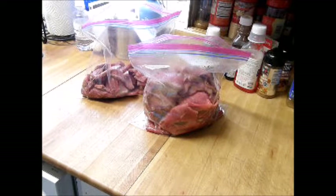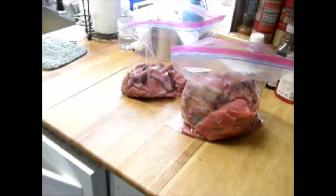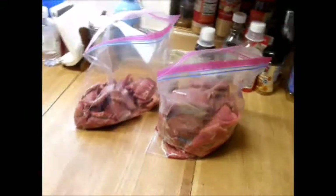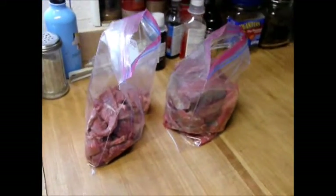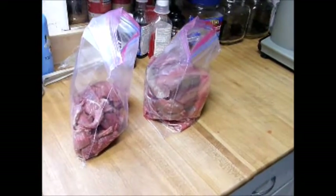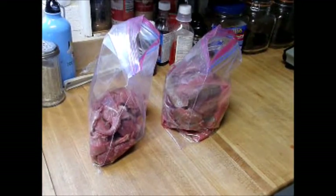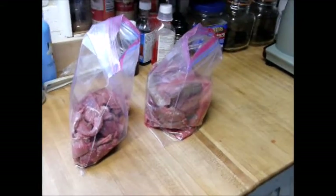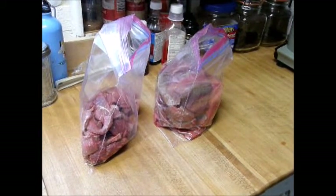I sliced up my eye of round and London broil into one-eighth inch slices. I got them bagged and ready to go. Next I'm going to marinate these — they're going to sit in the refrigerator for eight to twenty-four hours with the marinade. I'll come back and show you how to make the marinade.